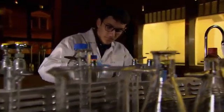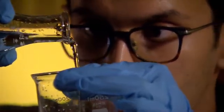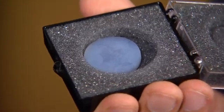Inside this Ryerson University lab, Mark Zaidi has a pretty ambitious goal: lower the price of one of the most expensive materials on Earth.